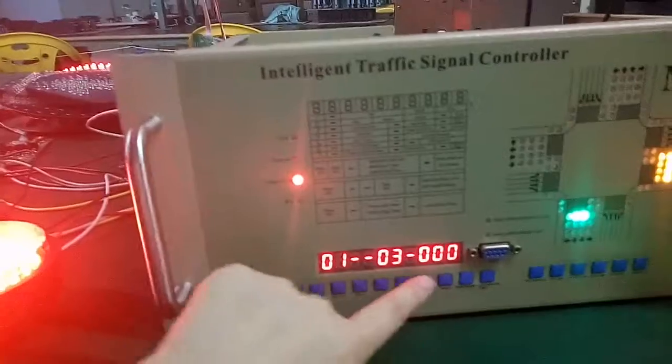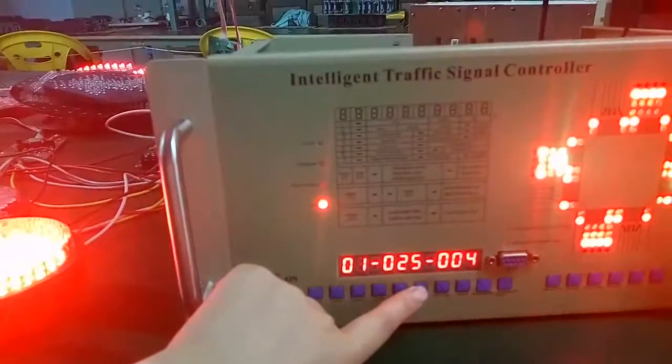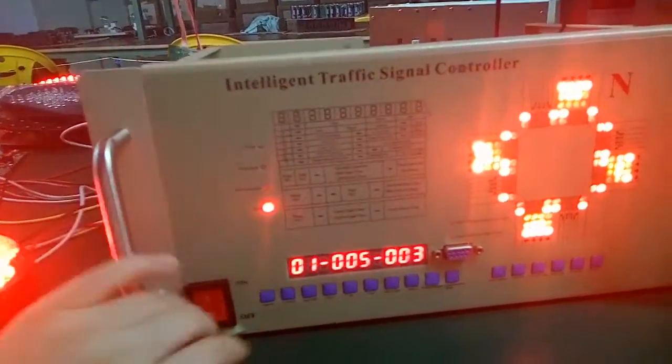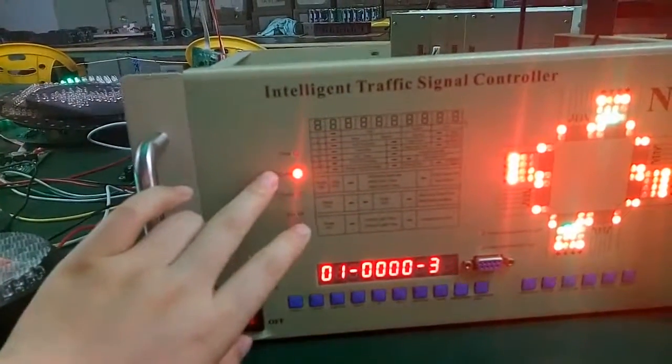You can see here zero zero zero zero, that means you have finished setting the menu number. Save. Now we finished the menu setting.